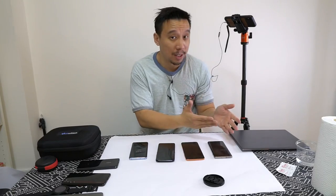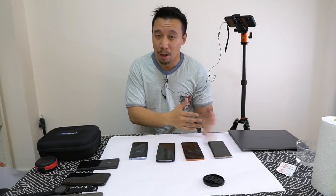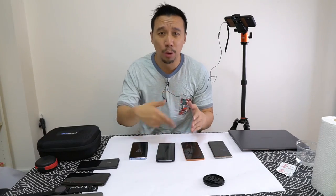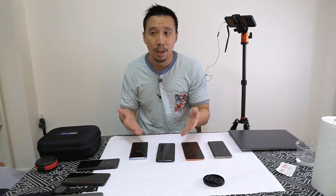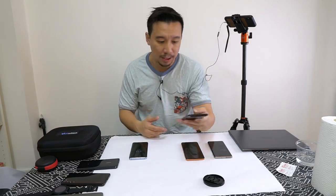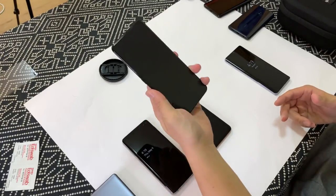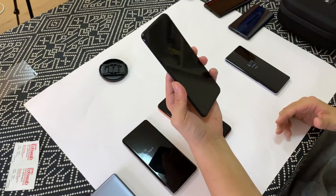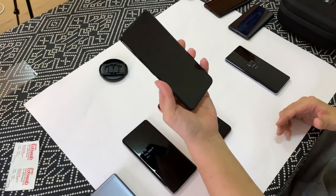I remember using it — I was impressed by the technology but it wasn't reliable at all. But Vivo and the company behind the scanner have worked hard to improve the technology, and now I'm really impressed by the optical sensor offered in Vivo phones like the Vivo X27. This to me is just about as good as an actual hardware fingerprint sensor. I'm amazed at how fast and how accurate it is.